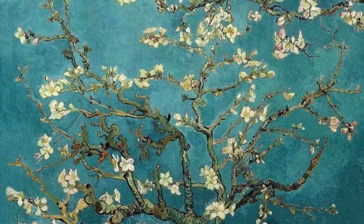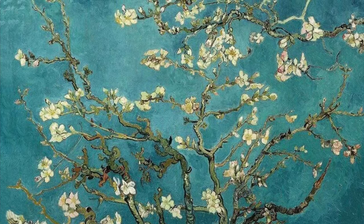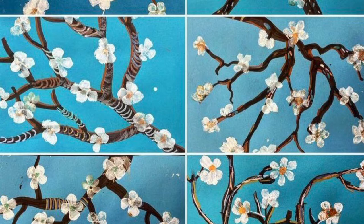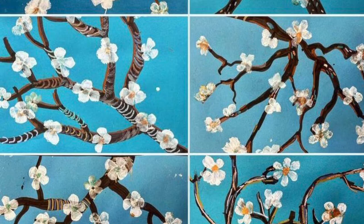Almond Blossoms is a group of several paintings made in 1888 and 1890 by Vincent Van Gogh in southern France, depicting blossoming almond trees. Flowering trees were special to Van Gogh because they represented awakening and hope, and he enjoyed them and found joy in painting them.